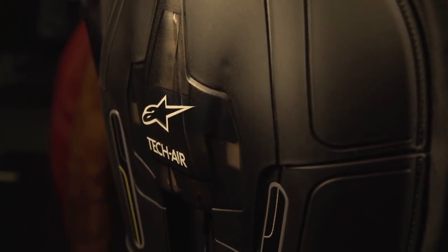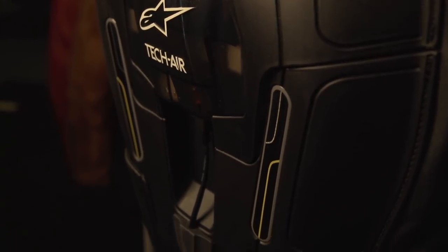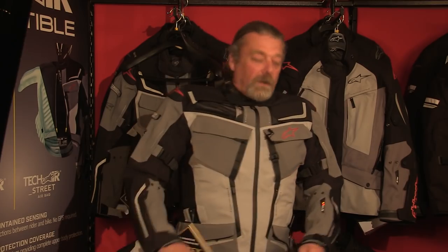We're going to trigger the Alpinestars Tech Air system manually. This cannot be done in normal circumstances. We have a lead from the back of the airbag system to the laptop where Jenny is — she's going to trigger it so you'll be able to see what it's like when the airbag goes off. She's only going to trigger it when I say 'now'. I didn't say 'now'. I said you trigger it when I say 'now' and I haven't said 'now'.